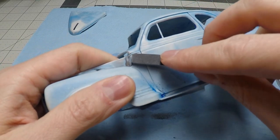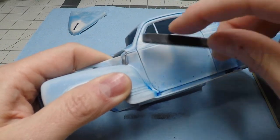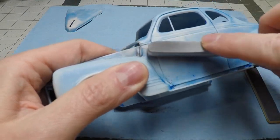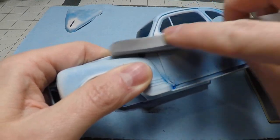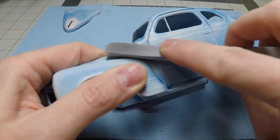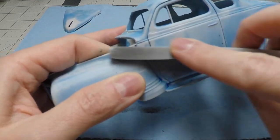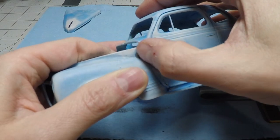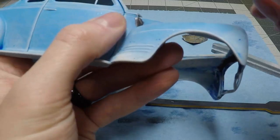Sanding the CA glue filler, I usually start with 220 or 320 grit depending on how convex the CA glue filler is. I then move to a 400 and then an 800 to sand off the remaining CA glue filler before I reprime the body. I always check where I sand and make sure it's smooth. If it is smooth then I move on to the next place to start sanding.